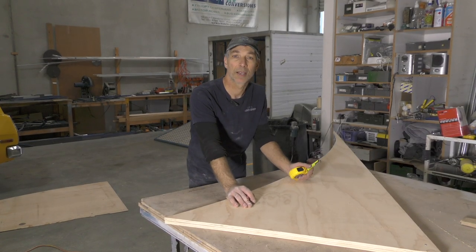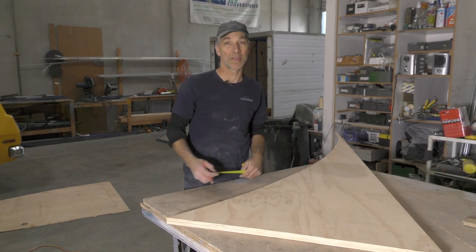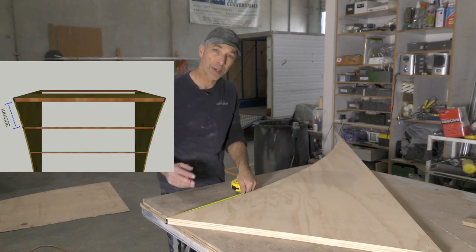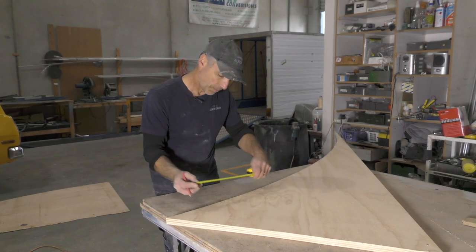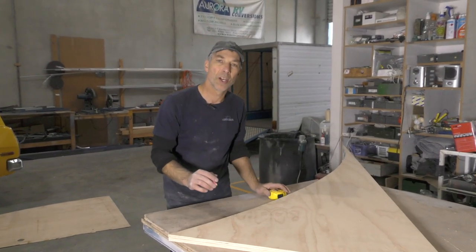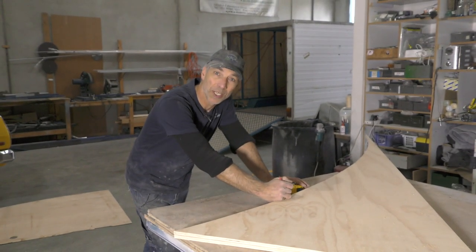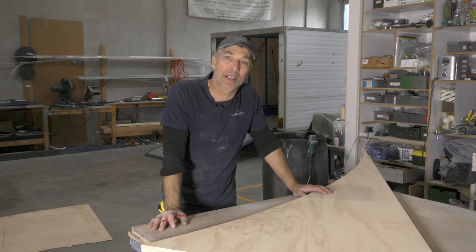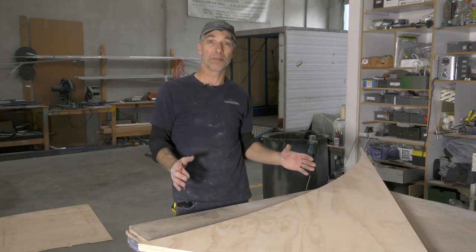Now we're going to mark out our ribs for joining the sides together and giving us extra support when we roll the 7mm plywood. We're going to try 300mm centers and see how that goes — if we need more later we can still add them. Starting at the top, mark down every 300mm. Transfer those marks onto the second piece as well so they'll be in exactly the same spot side to side.